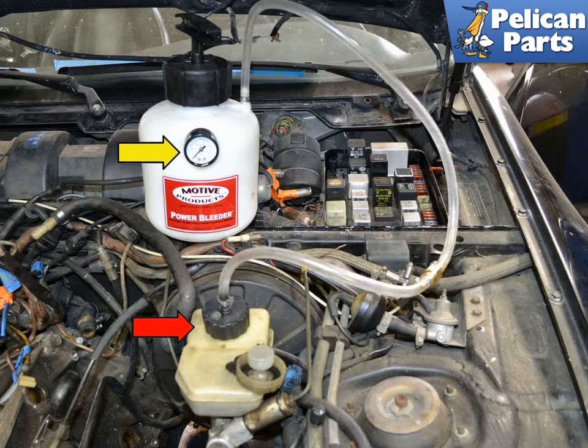Attach the bleeder to the top of the reservoir, making sure it is tight. You do not want to have any leaks when you are pressurizing the system. Place the lid on the bleeder and use the hand pump on top to pressure the system to around 15 pounds.